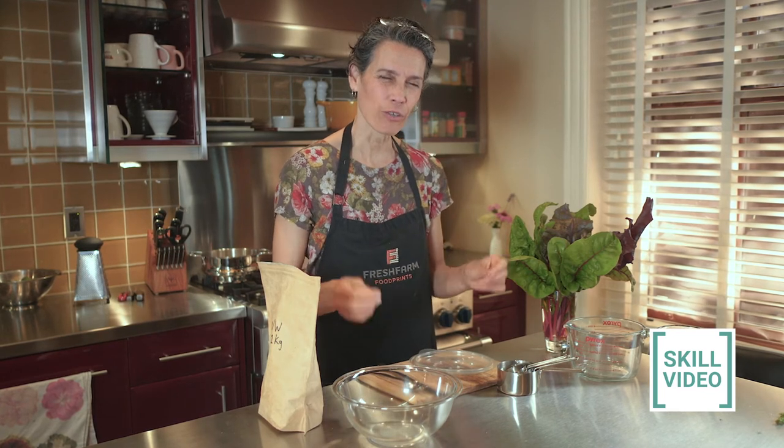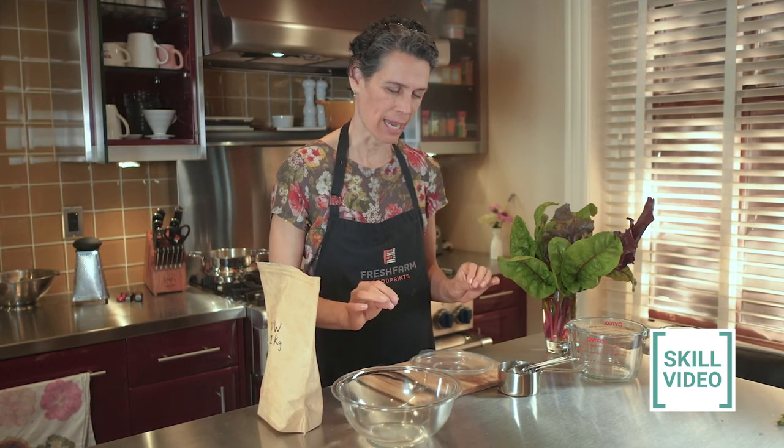Hi friends, I'm here with another skill for your food prints toolkit. Today I want to show you how to measure dry ingredients. And you might not think that that's so important, but when you're making cookies or muffins you want to have your dry ingredients to be the right amount.